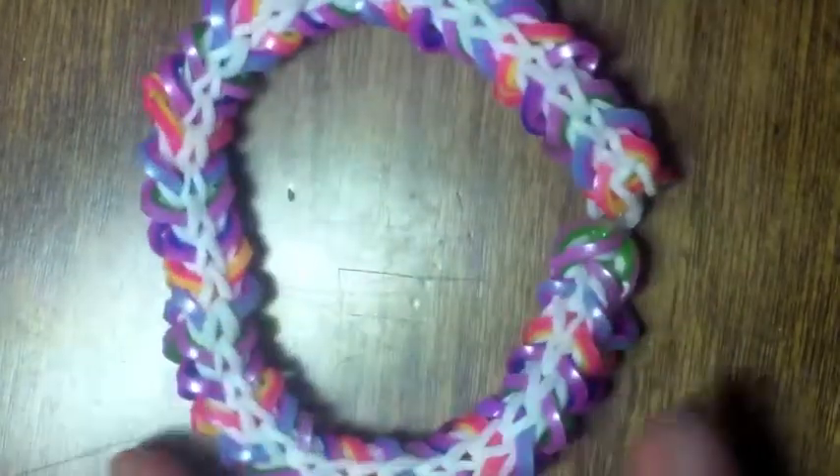I was inspired by this bracelet — I think it's called the Wishbone Bracelet. It's by the Official Rainbow Loom YouTube channel. I'll have links down in the description box below.